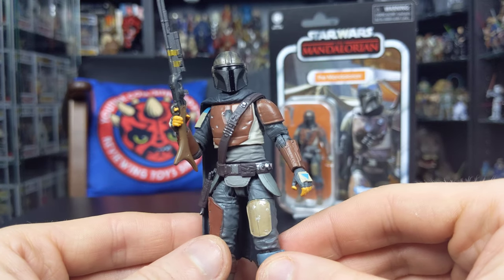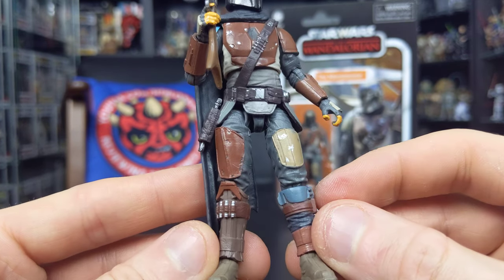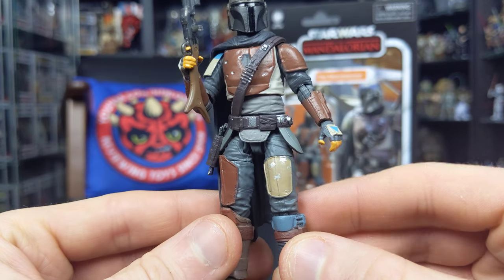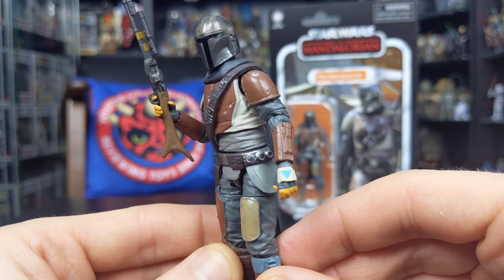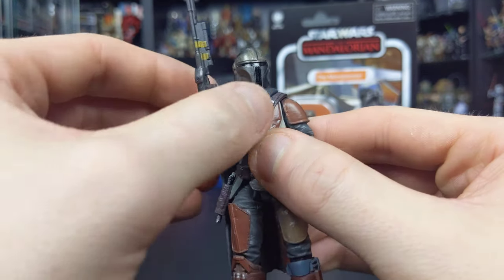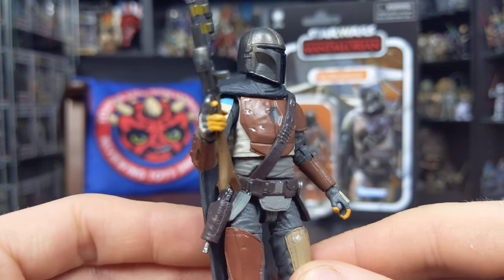You can get him in some really cool poses. The paint applications are really nicely done — the colors accurately reflect the costume we see in the early stages of season one of The Mandalorian. All the pouches and buckles on the belt have really nice painted details, and the armor features dints, scrapes, scuffs, and tons of battle damage. It's a real mishmash of different armor pieces which look really, really nice.